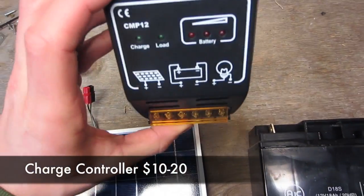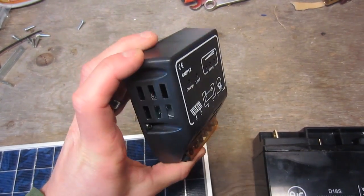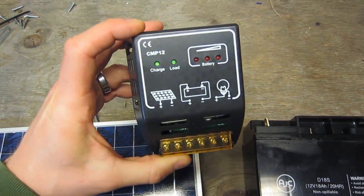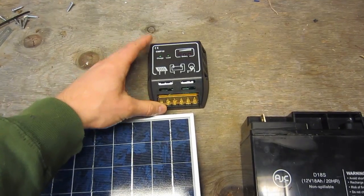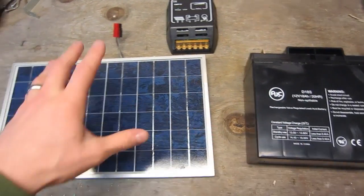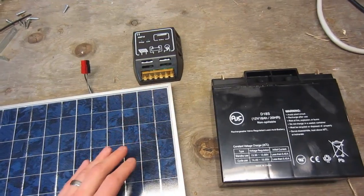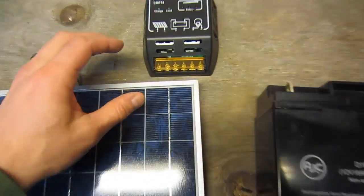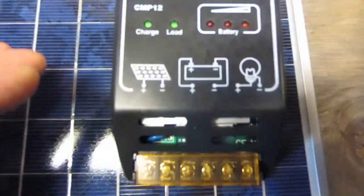This is a 10 amp model, one of the cheaper ones. You can get them for under $20 if you find a good one on eBay. This panel doesn't even put out half an amp, so just give yourself a basic charge controller. This pretty much explains the whole project right here.